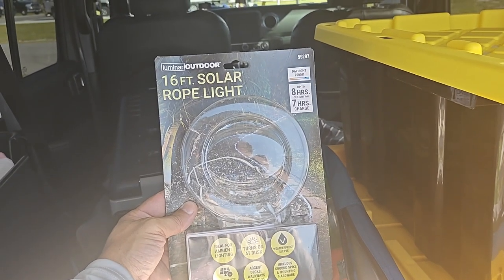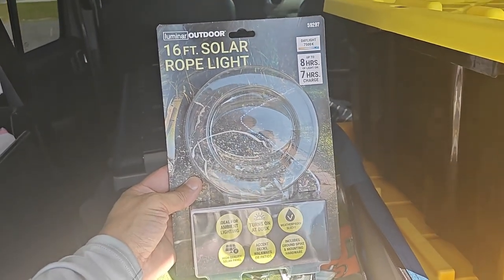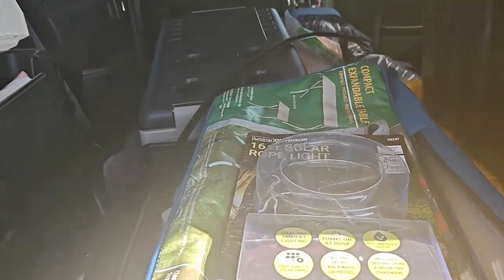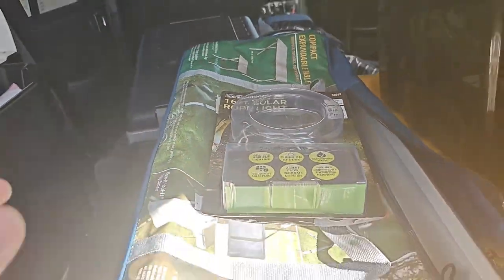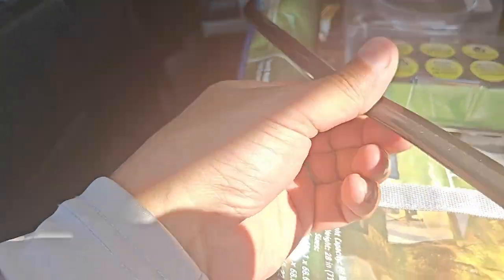Here's another short video. These are 16-foot solar light rope — got these at Harbor Freight for $14.99. This is one of the other ones that I placed into my Facebook channel, and everybody's been asking about it.